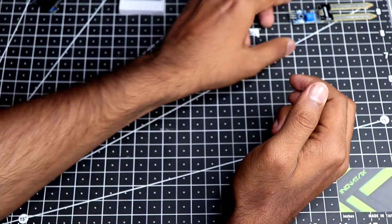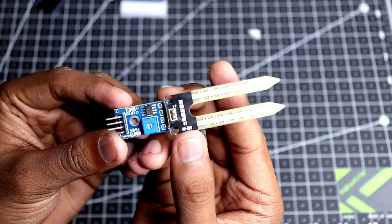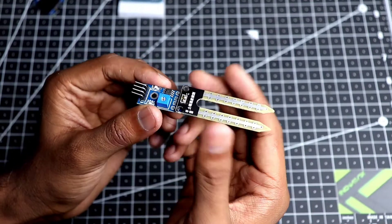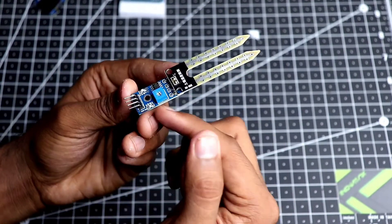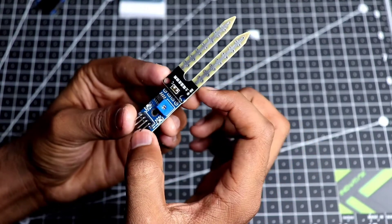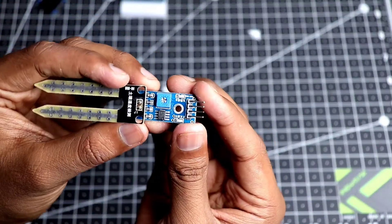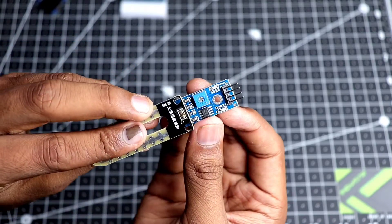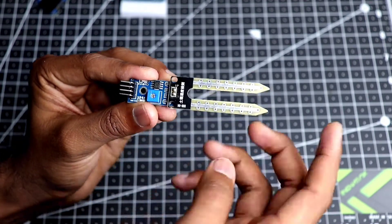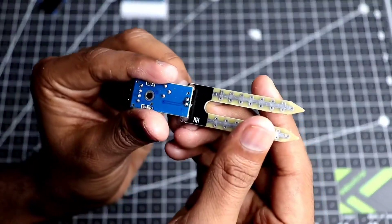First of all we need something to measure the soil moisture, so we will be using this simple soil moisture sensor. You can get this on any robotics website or somewhere that sells Arduino stuff, and I bought this on Amazon as well. It usually comes in two pieces — the section that goes into the soil and the IC that converts the signal to a digital or analog output. I have soldered them together, and the polarity of the connection between these two pieces doesn't matter.